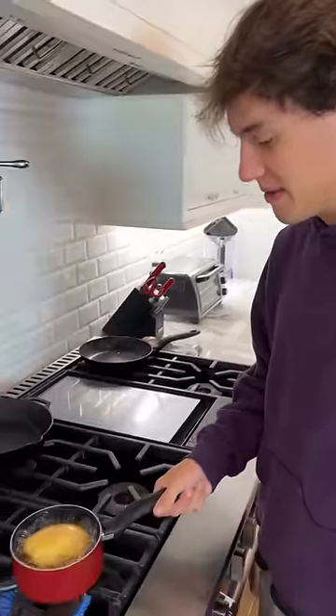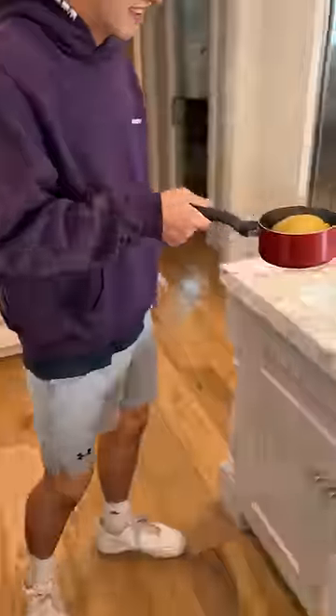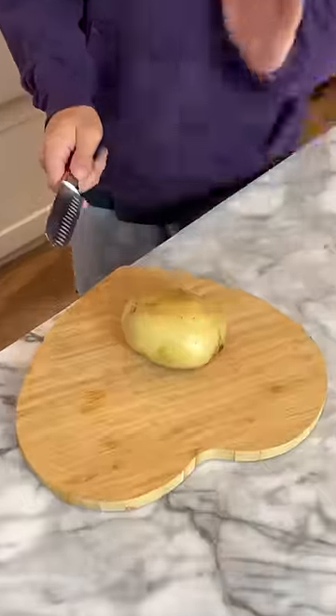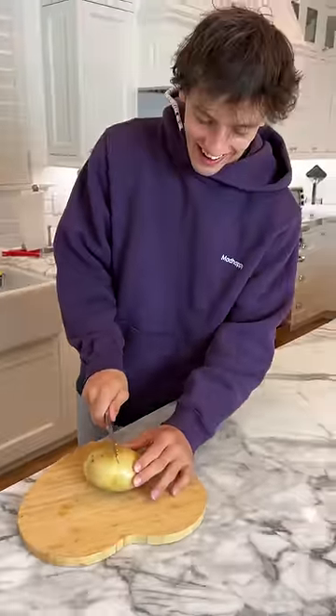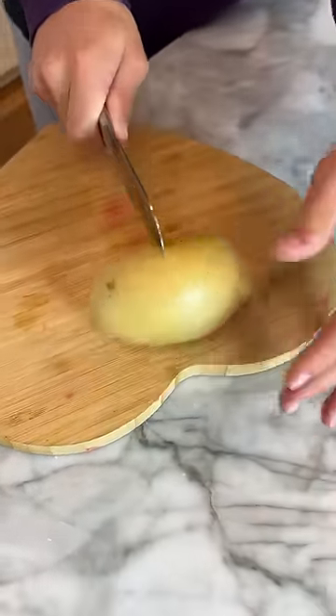So our potato has been boiling in this hot water here. We're gonna turn it off and we just need to empty it out. So now it's a hot potato. We're gonna cut and peel the skin here easily.